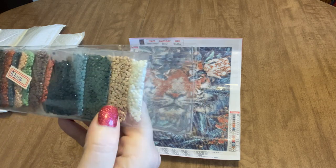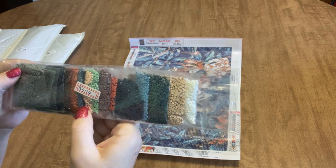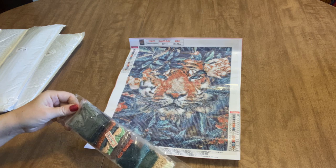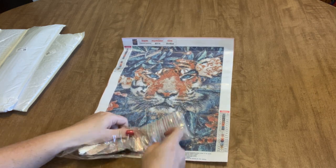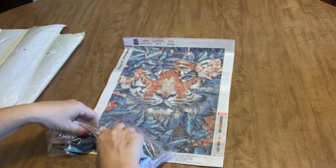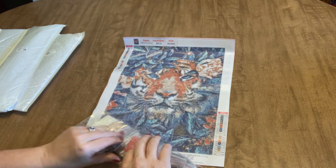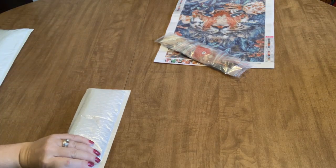We've got white, tan, dark green, blue, navy blue, a little bit of clay, some purple, some teal, some peach, some more blue, a rust color, dark brown, dark blue, gray, and gray blue. I'm going to open these drills because I don't see much of the blue — I thought I was missing something. There's more blue there than I thought. Those beautiful blue and teal flowers against that rust-colored tiger is just going to be stunning. I absolutely love this one.